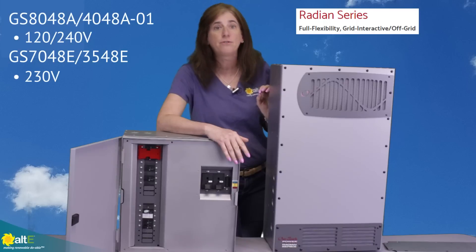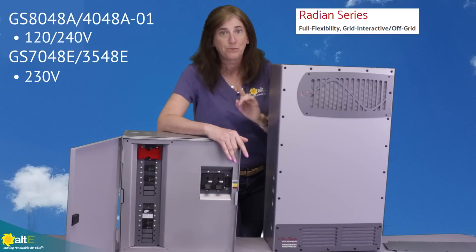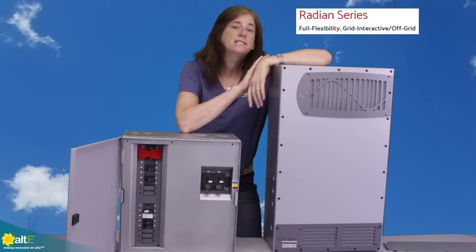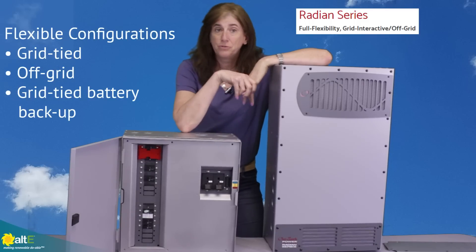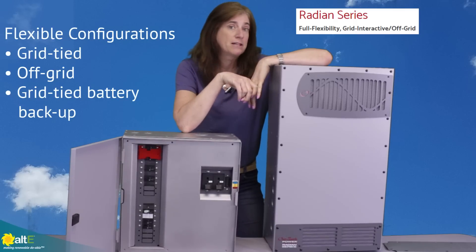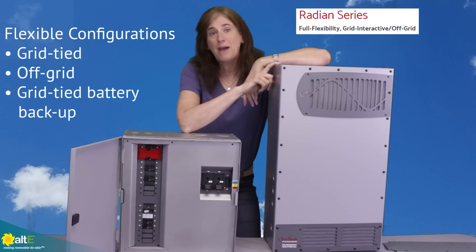Dash-E is 230 volt and the A model is 120/240. It's a really nice, flexible inverter charger. It can be grid-interactive — so you can grid-tie it — or it can be completely standalone.